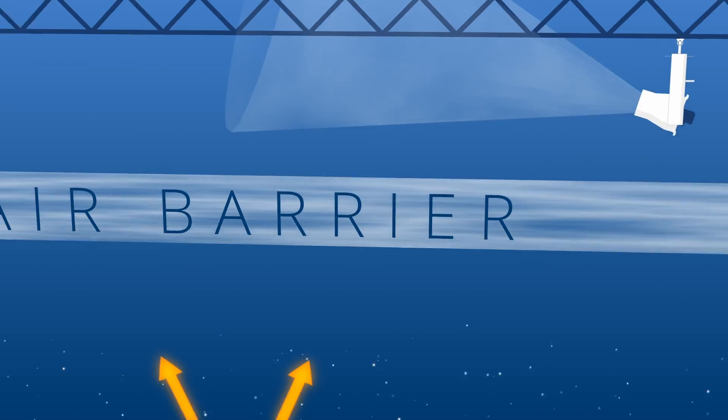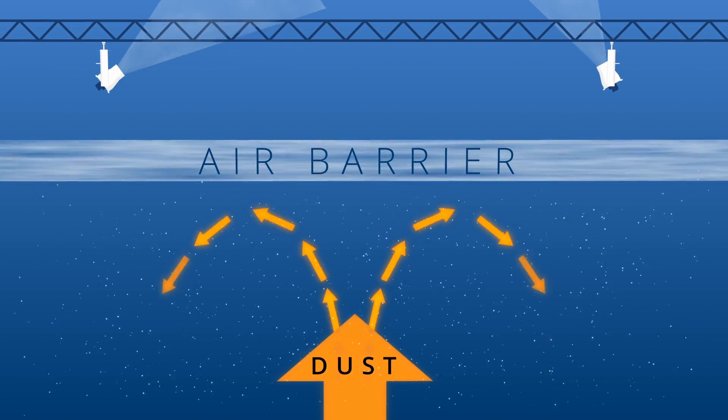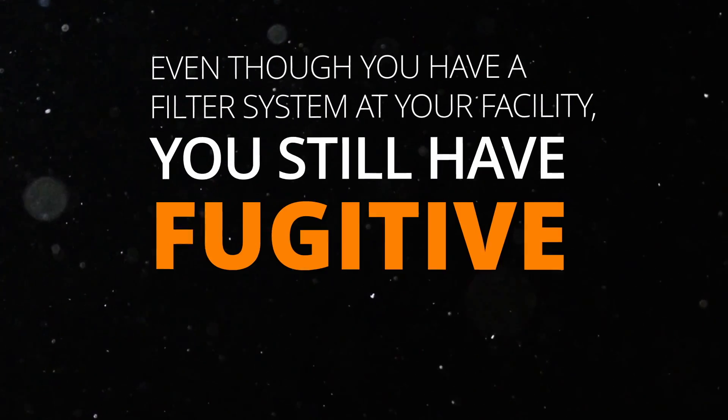This is where Sonic Air fans can be your second line of defense. By creating an air barrier between your overhead and your dust-producing processes, our fans disrupt thermal currents and prevent overhead dust buildup. Hard-to-reach spots that are difficult to clean usually require shutting down processes and having a cleaning crew come in, possibly even purchasing expensive equipment. Our fans eliminate the need for all of these profit-eating vampires. Even though you have a filter system at your facility, you still have fugitive dust collecting in your overhead spaces, which may be causing anxiety about safety and upcoming inspections.